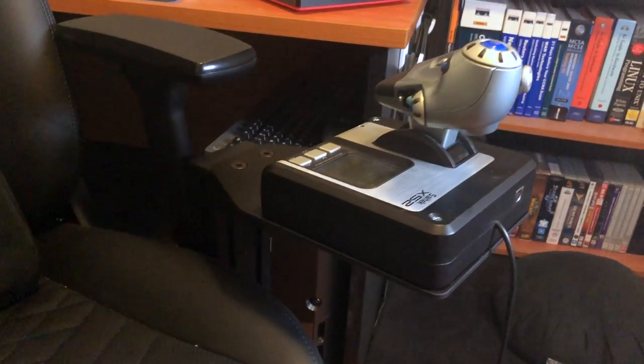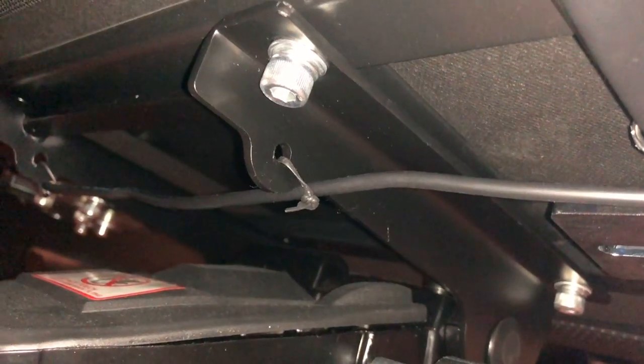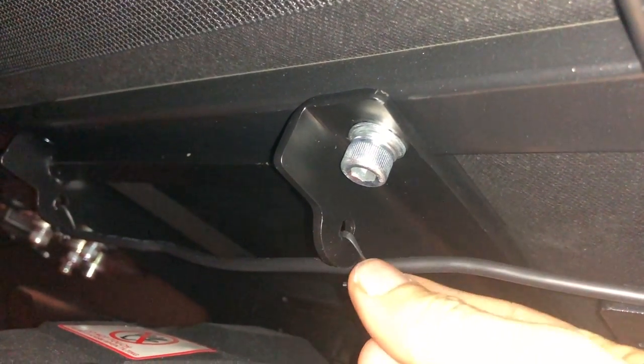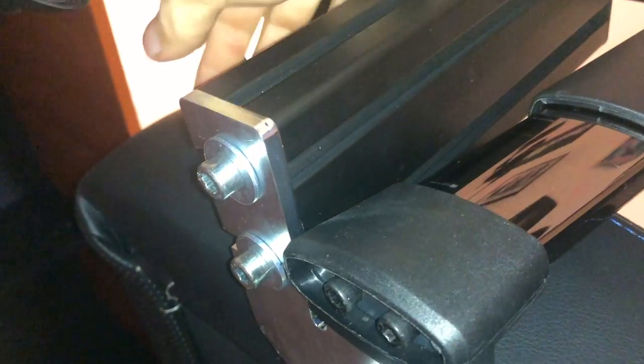And there we have it — one installed throttle to go with my joystick. On my Noble Chairs Icon there's a little notch that I noticed when running the cable underneath, and I've taken advantage of it with a small cable tie there and one on the other side, just to keep the cable from dangling down. When I need to take the joysticks off, my plan is to just grab the cable and wrap it a few times around here. That should be pretty straightforward.